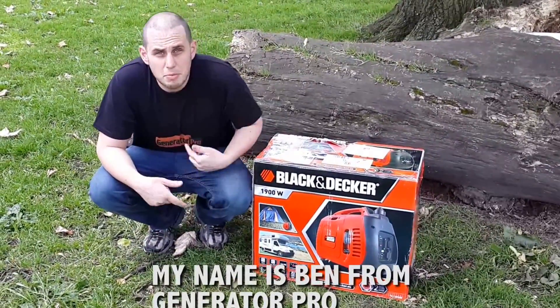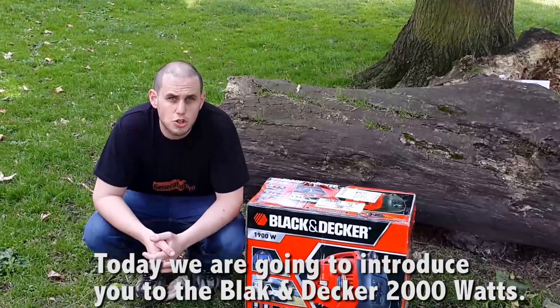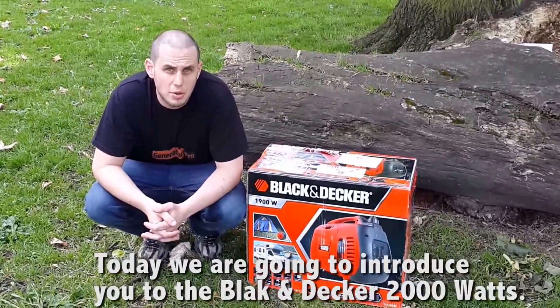Hi guys, my name is Ben from Generator Pro. Today we're going to introduce to you the Black & Decker 2000 watts.